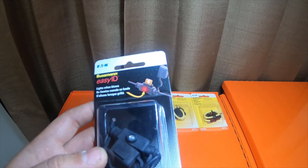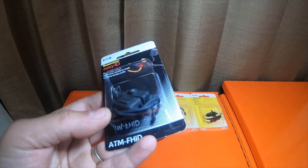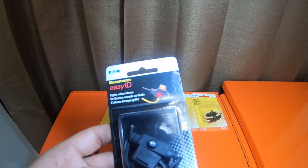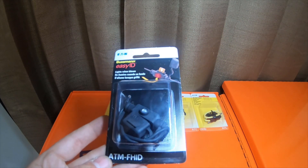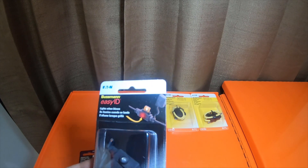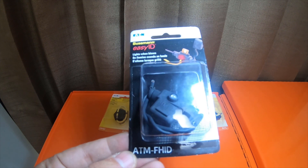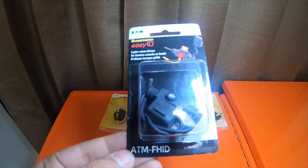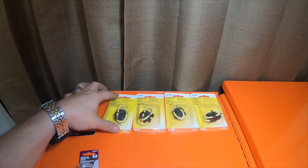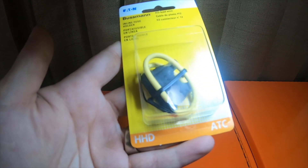And then I picked up this Busman Easy ID fuse holder — it lights up when blown, so the actual unit will light up instead of having to buy the expensive Busman Easy ID fuses. The model number on this is ATM-FH-ID.